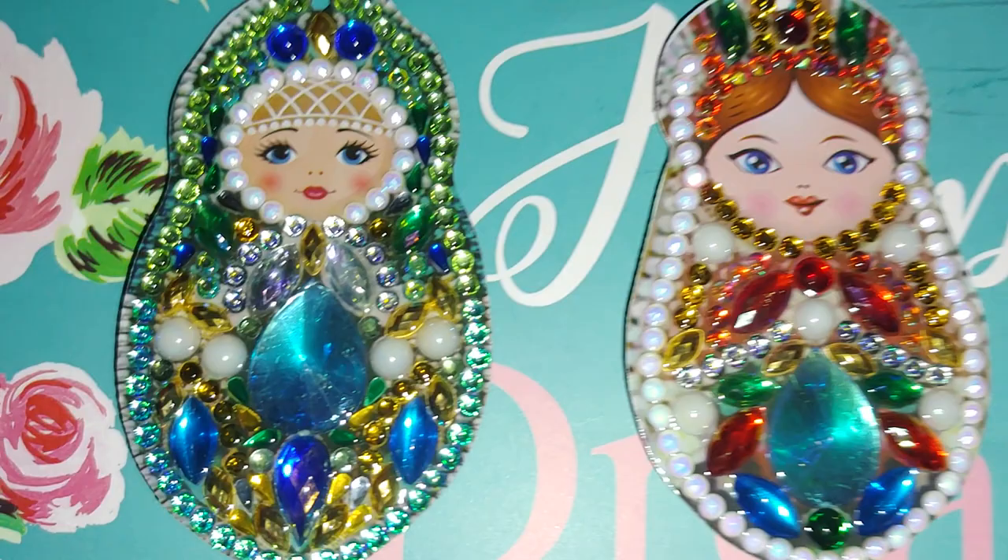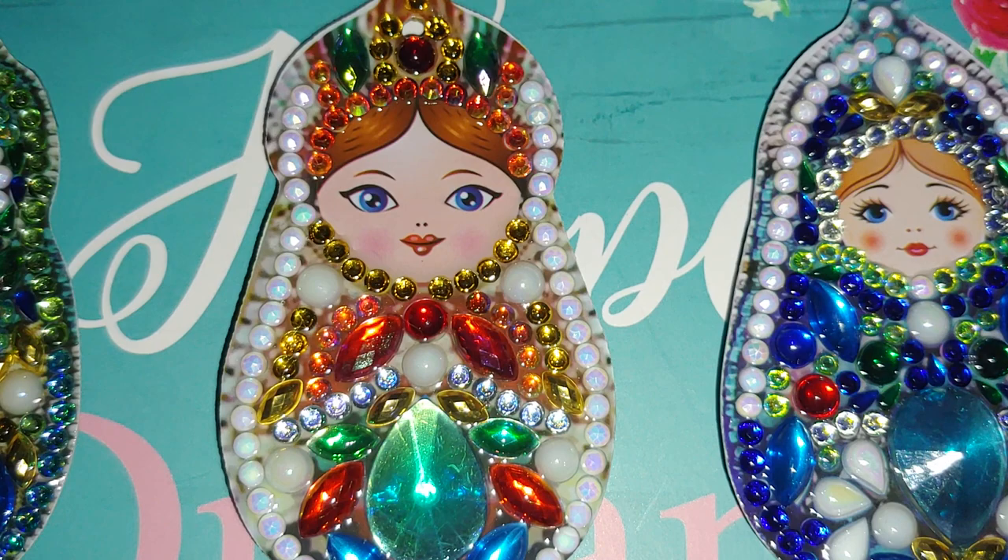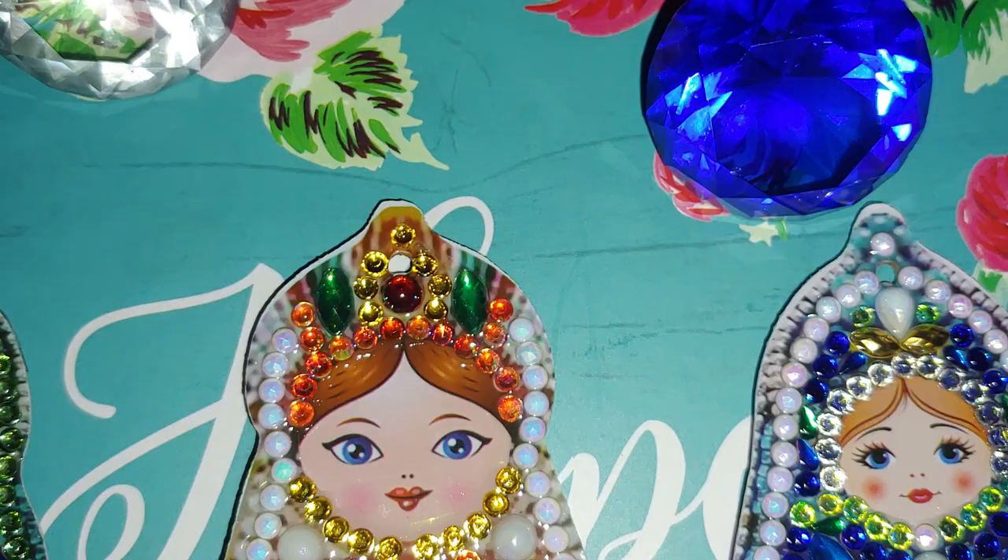They look much better on the side that is not sealed with clear cast. Beautiful Russian dolls — all of them are going to be given away as a present.